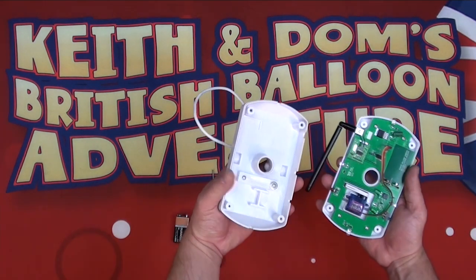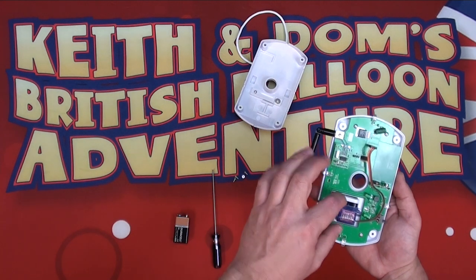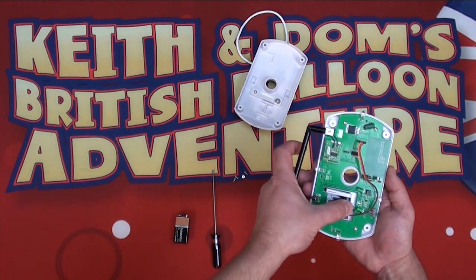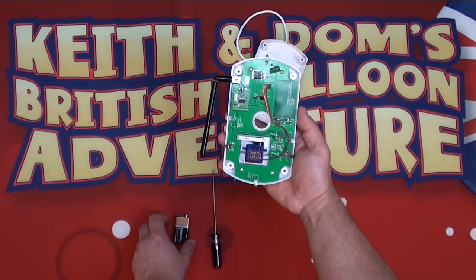We're going to take the top of the unit off. The top of the unit doesn't have any of the electronics, so we can set it aside. You can see that the servo is movable, so make sure that it's seated properly and that the wire harness is in the right position.